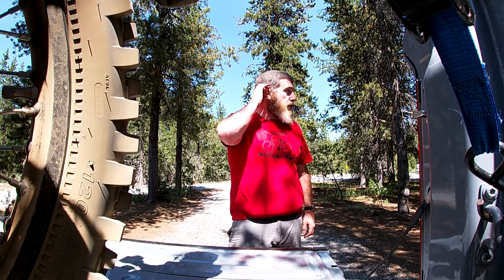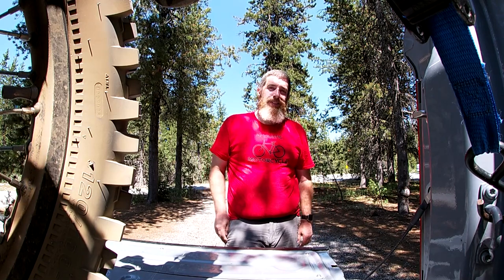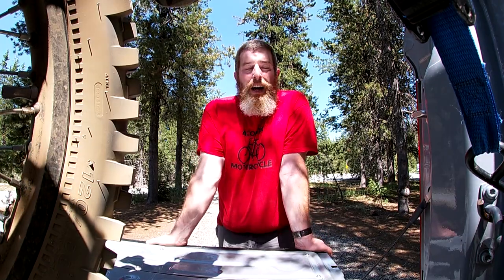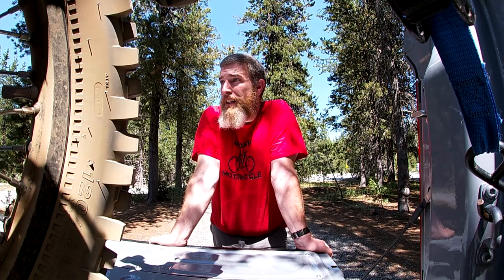That's how you load a bike in the back of the truck. Now let me tell you how to get it out of the truck - do everything I just said but in reverse order. That's basically it. Coming down is a lot easier than putting it in. The big trick there is to use the clutch as a brake: put it in first gear and let your clutch slow it as you bring it down the ramp. Make sure you're straight when you come out.